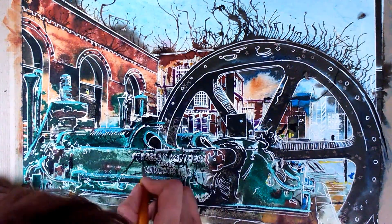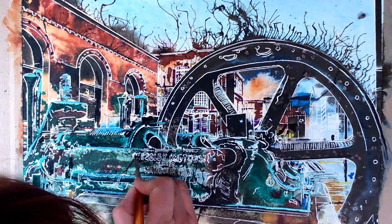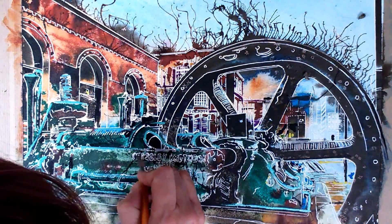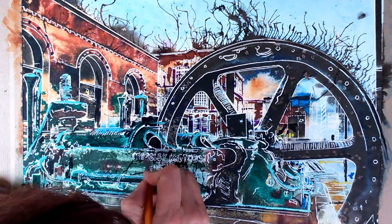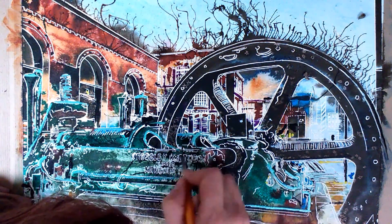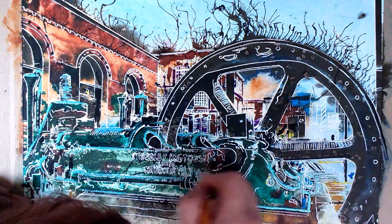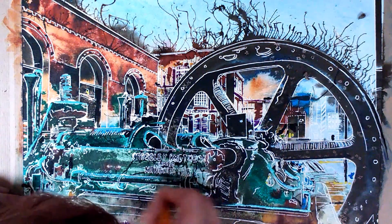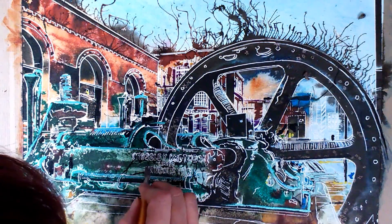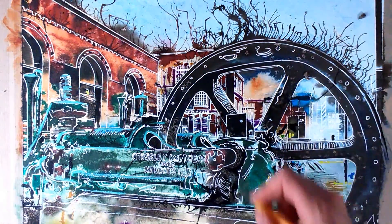Now there's some lettering there — that's the manufacturer of the engine, which was Crossley Brothers. It's a sale now. I'll explain that in the notes with this one.